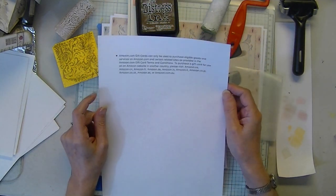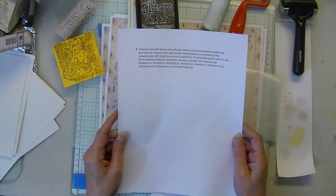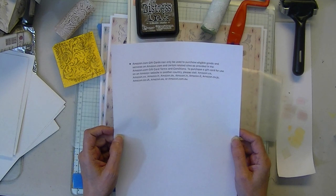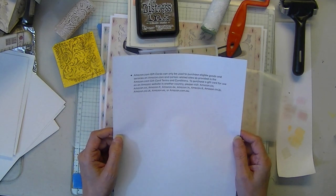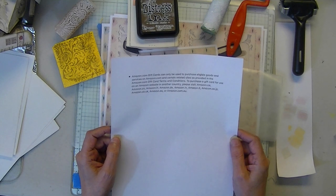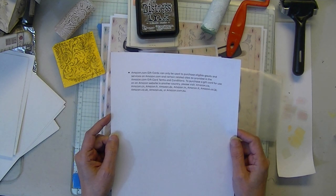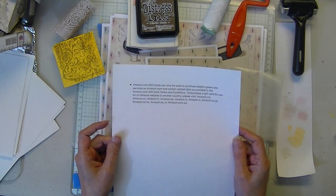That's going to take a while. So the giveaway — the giveaway is going to be a $25 Amazon gift card. I am going to limit the time frame for the entries. The entries will be chosen from the comments on YouTube. Hopefully you'll be a subscriber, but I'm not going to make that a condition.